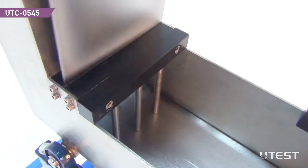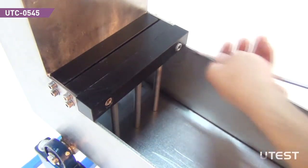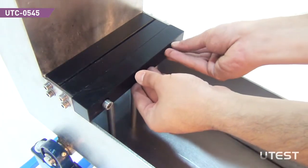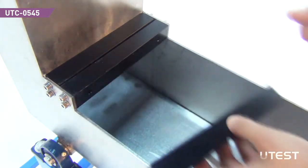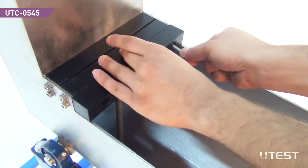To change the obstacle bars, unscrew the nuts, replace the bar, and screw back again.